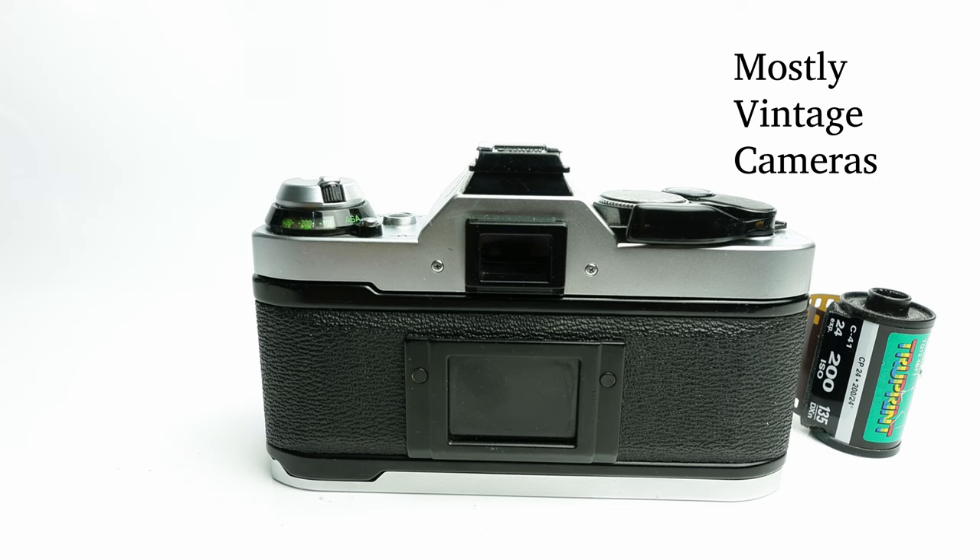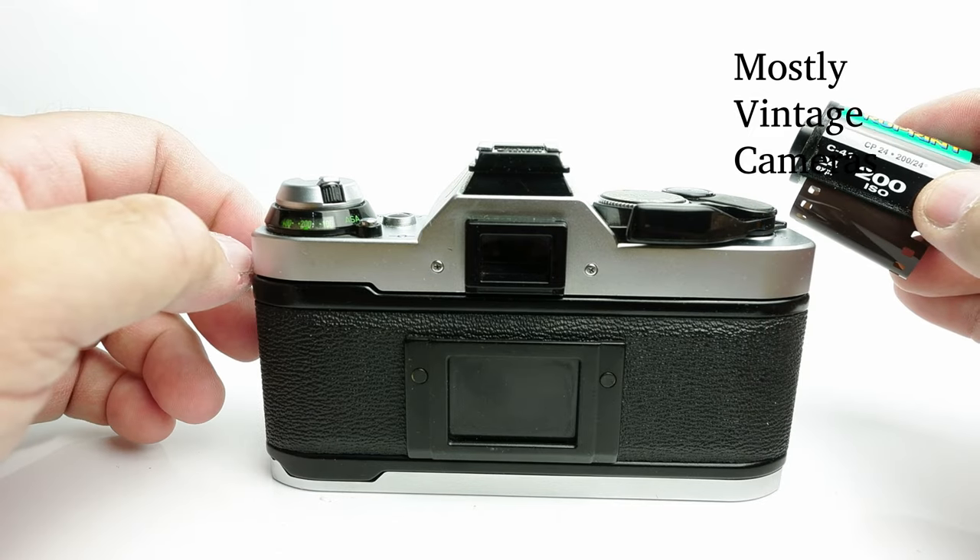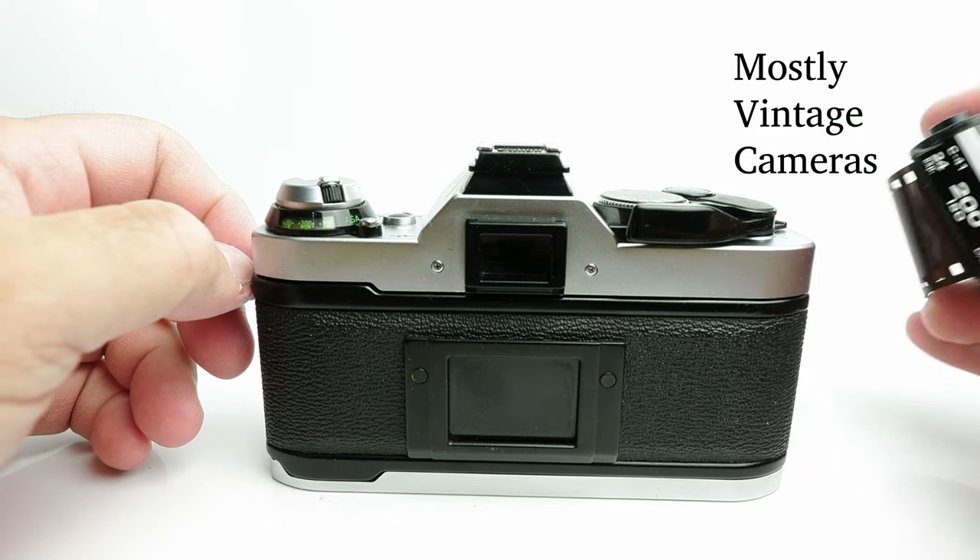That being said, there will be occasions when you need to influence the exposure for different subjects. For example, this backdrop is completely white and if I just went with automatic exposure it would not be exposed correctly, so for certain subjects you need to use exposure compensation. But that doesn't mean you have to rate the film for the whole roll at a different speed. For most people, most of the time, using the box speed is the best bet.